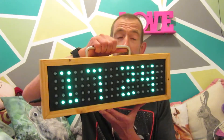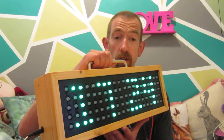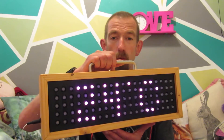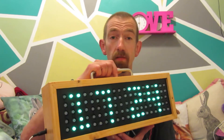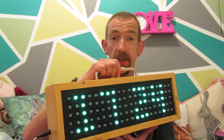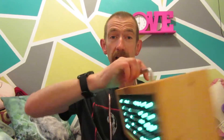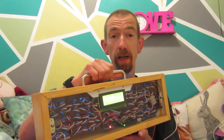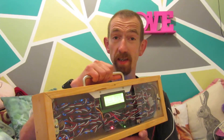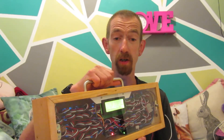Hi there. In this video I'll be showing you how to make this digital clock. It's based around an Arduino and uses WS2811 RGB addressable LEDs. It uses a DS3231 RTC or real-time clock because the Arduino can't keep track of time. Around the back it has a clear panel so you can see the insides and it has an LCD display which is 20 characters and 4 lines and it communicates with the Arduino using I2C.